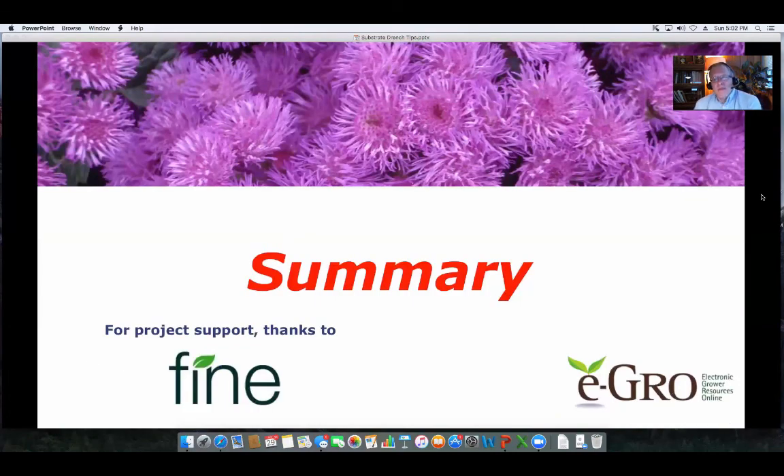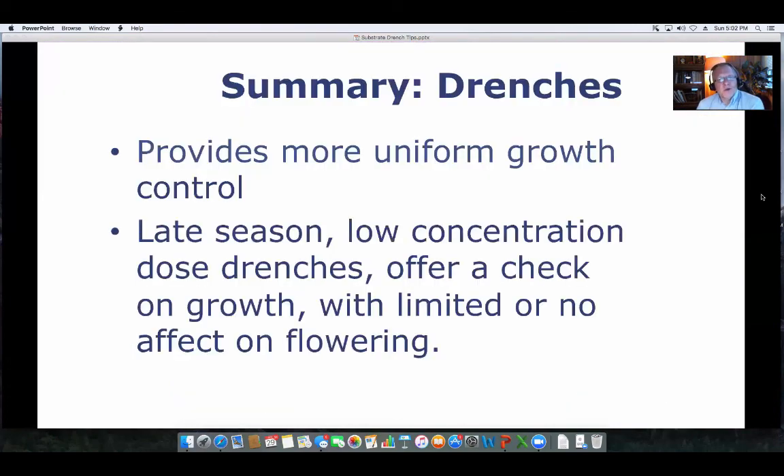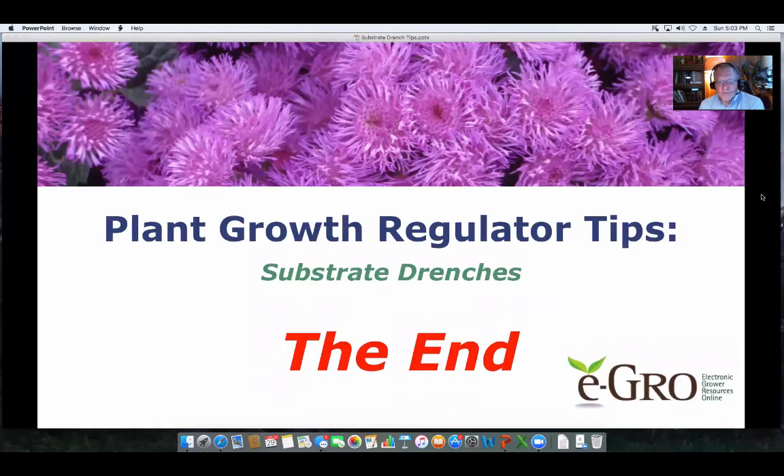That's the basic background information for doing drenches. We'd like to thank Fine Americas for supporting these podcasts. In summary, drenches provide more uniform growth control. A late-season drench at a low concentration works very well for checking growth and has very limited effect on flowering — something to consider when looking at drenches. Thank you for watching the podcast.